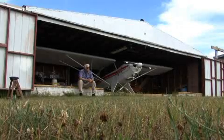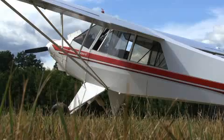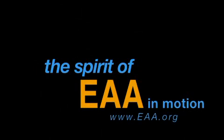I'm Tim Buttles, and this aircraft behind me is a very low-budget aircraft — a little bit of Cub, a little bit of Taylorcraft — just a low-budget aircraft that I enjoy flying.